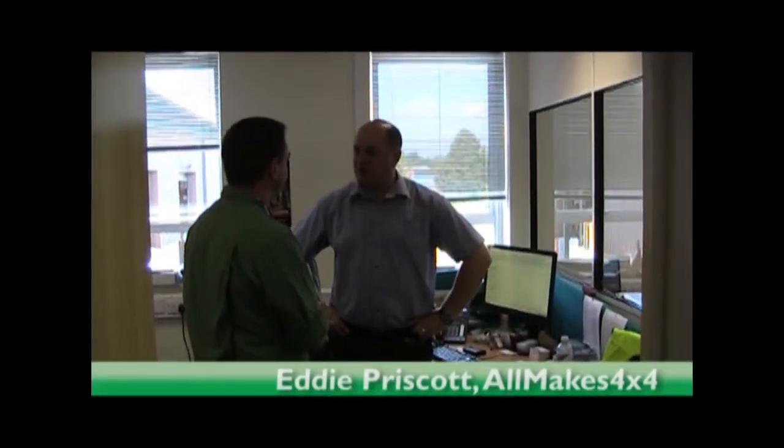Hey, Ed. Hi. How you doing, buddy? Good to see you. So what do you got for us? Oh, we've got some new products in the Terra Firma range. Is that the sort of thing you're interested in? Yeah, let's go see.